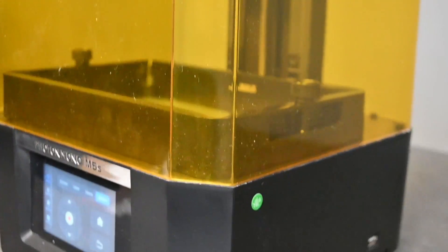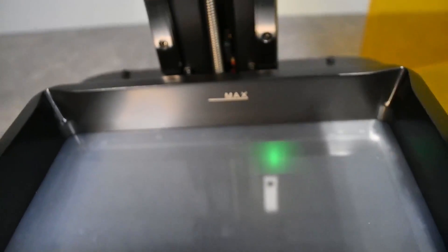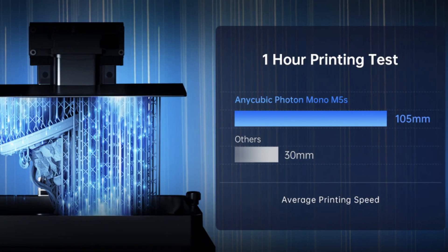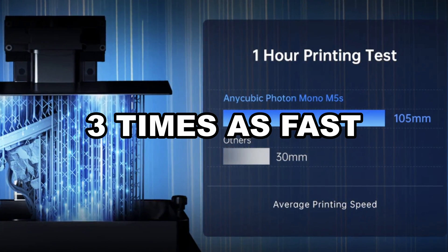The new M5S from Anycubic is the latest in resin printing technology. This new printer comes with a staggering 12K resolution screen, completely hands-free auto leveling, as well as a new release film which enables this printer to print at 105 millimeters per hour, which is roughly three times as fast as a standard resin printer.